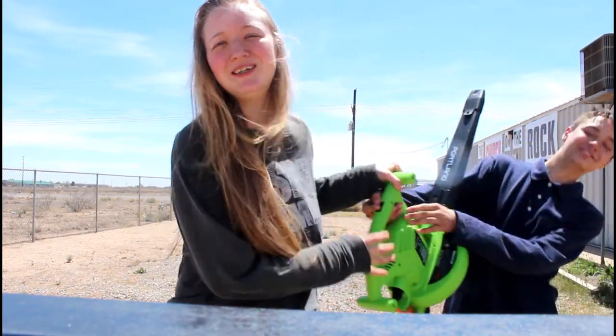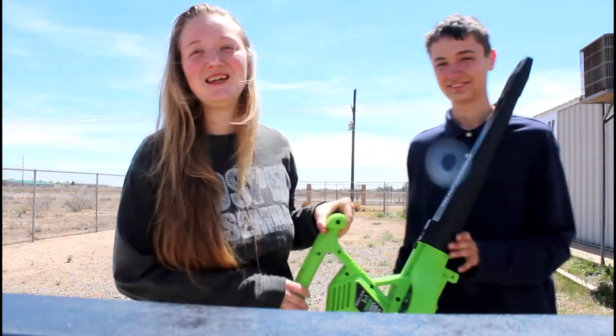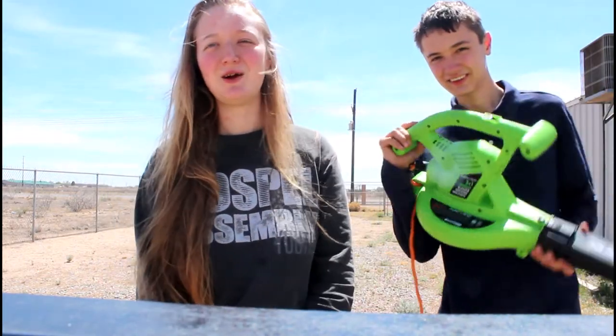If you ever need a substitute for a hair dryer, remember the leaf blower. I think I will never use a hairdryer again. I'm just kidding. I don't use hairdryers anyways.